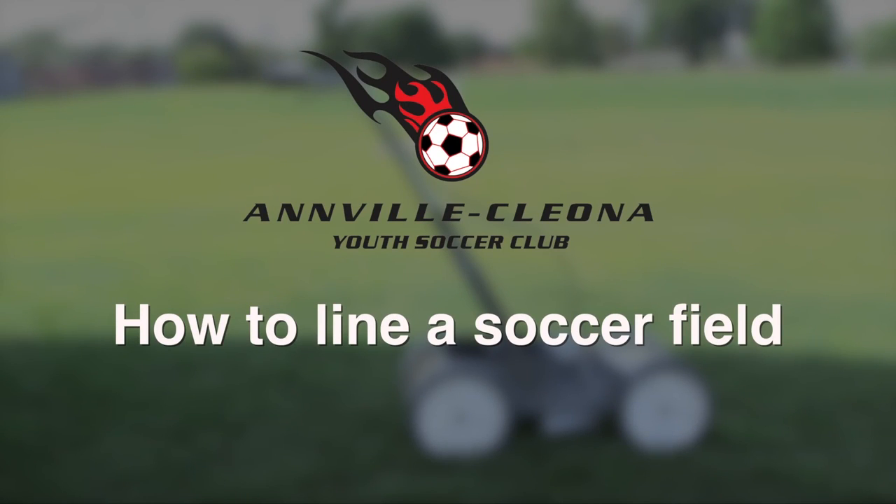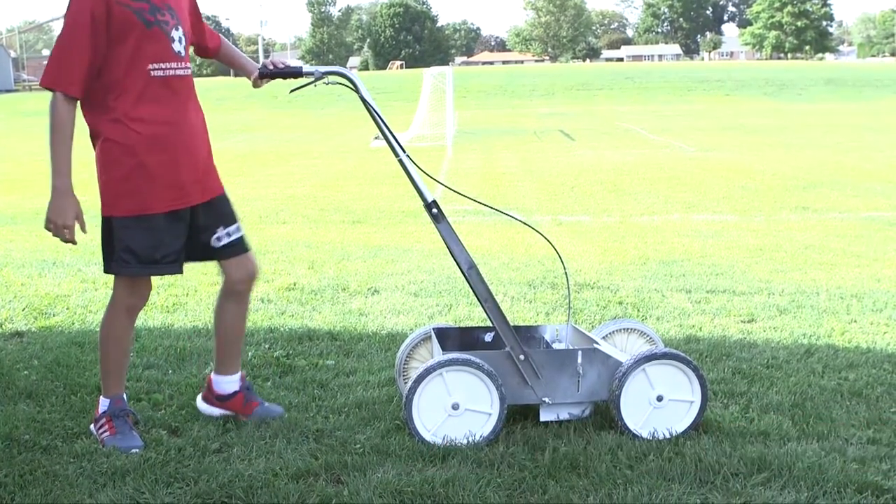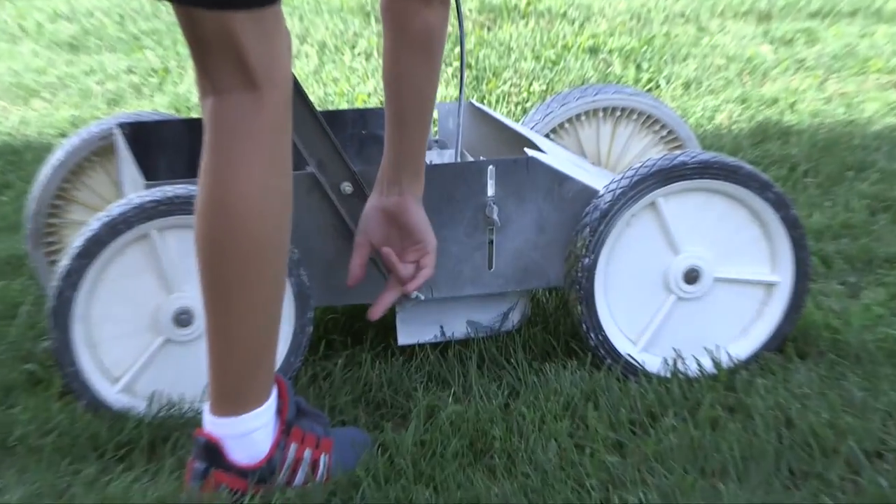This short tutorial will explain how to line a soccer field. Pick a machine from the soccer shed and make sure the handle is in the upright position, secured by tightening the wing nuts on either side of the machine.